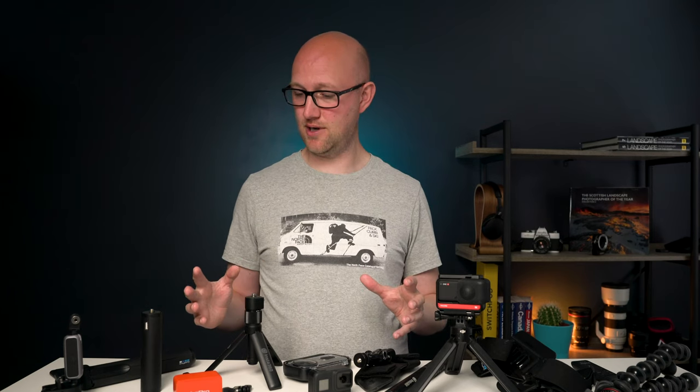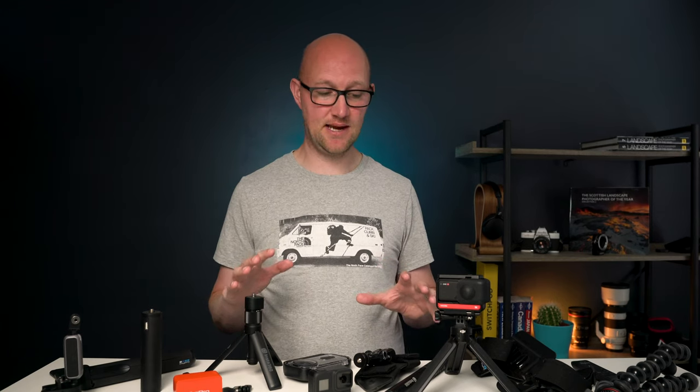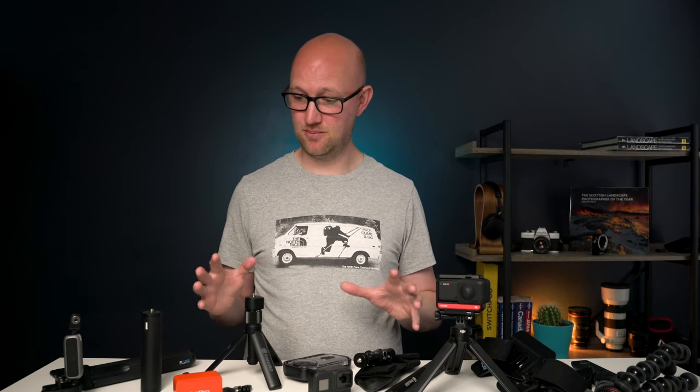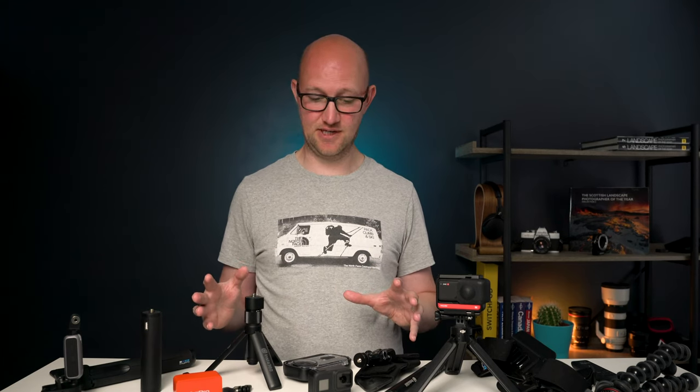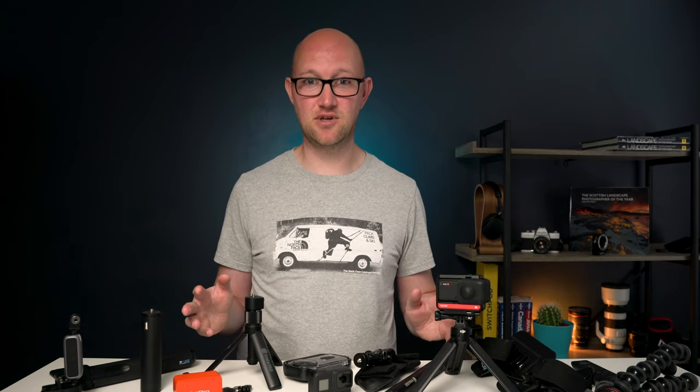And you end up taking all this kit on holiday or on your travels and it just becomes a burden. What I've got here today to show you is something that can help you create better videos and better photos with these cameras and also streamline the process and get rid of some of this gear so that we can all travel lighter.